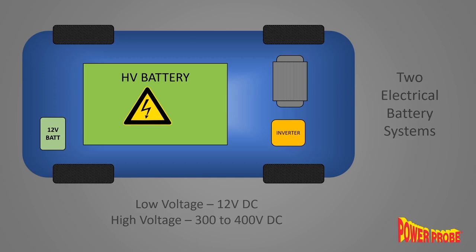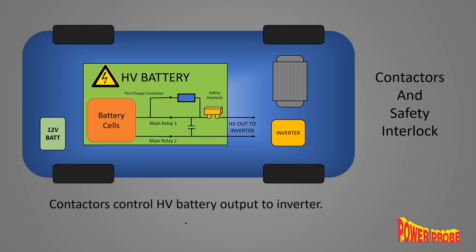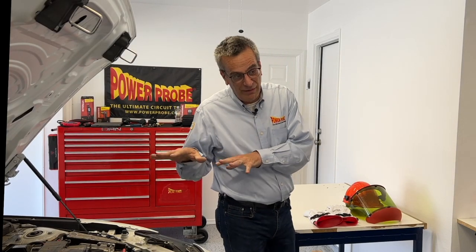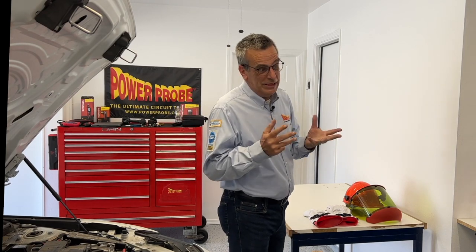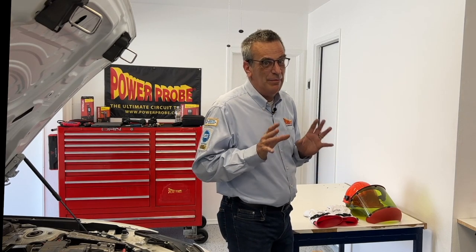Inside the vehicle's high voltage battery pack is typically a set of contactors — kind of like a really big relay that connects and disconnects the high voltage battery. There's also a safety interlock that can be removed to break the circuit and prevent any high voltage current, even if the contactor is somehow energized. Anytime you're working around voltages this high — 300 to 400, approaching 800 volts — the potential for injury, even death, is quite real.